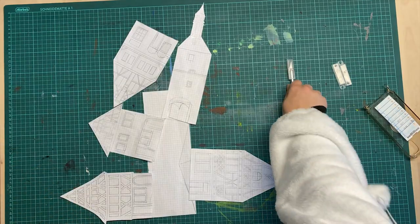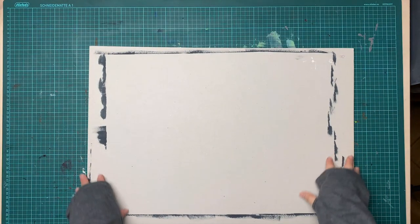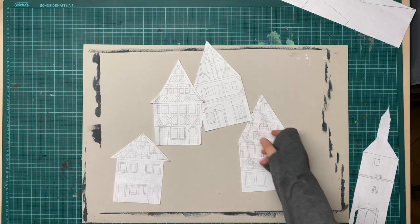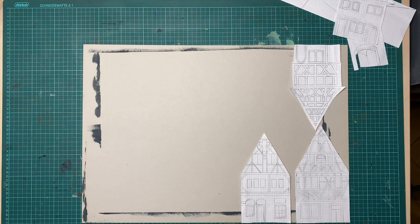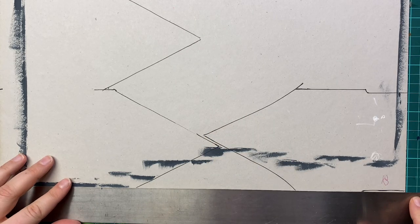I started by drawing a map of the street and the buildings in scale. Then it was time to transfer them onto cardboard. I found the backside of an old drawing pad in my stash which was extremely thick and perfect for the houses.